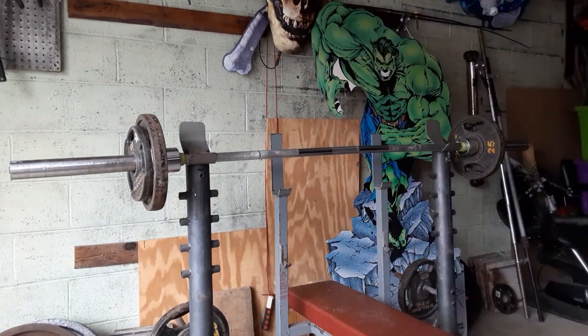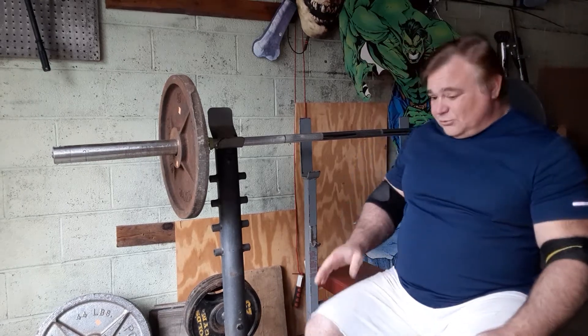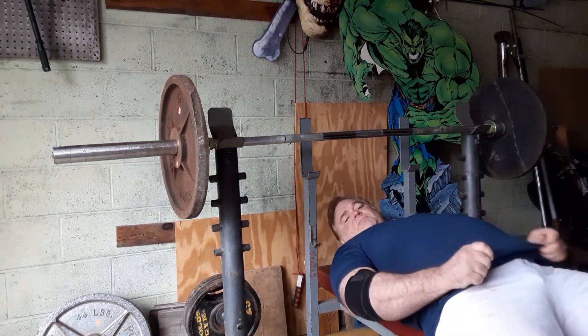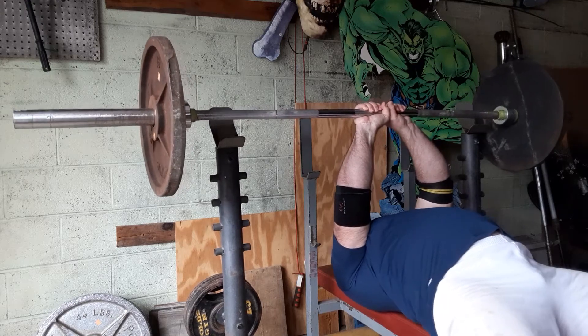I'm going to turn the video off and take it up to 135 pounds. I'm going to do it with one arm this time because my minutes are running low. Always remember between sets to drink your water — your muscles are 75% water, your body is 75% water. We're going to do just one arm this time. It's 135 pounds. Make sure you've got it balanced before you start pressing it.